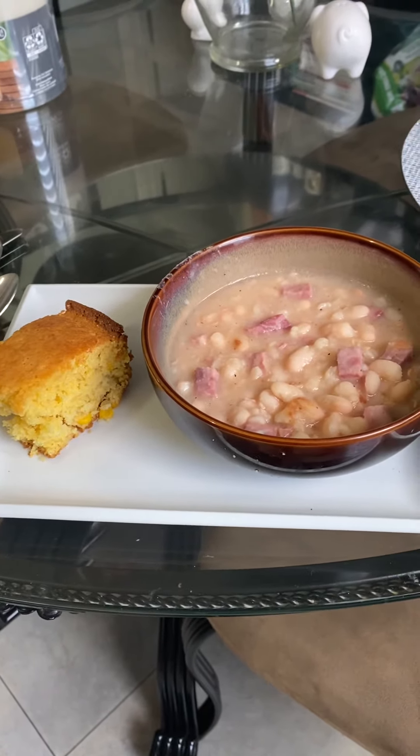These recipes and others are on my YouTube channel. I just took some Jiffy cornbread mix and followed all of the directions on the box, then added corn. You can use cream corn or whole corn — I used whole corn this time, but use whatever you prefer.